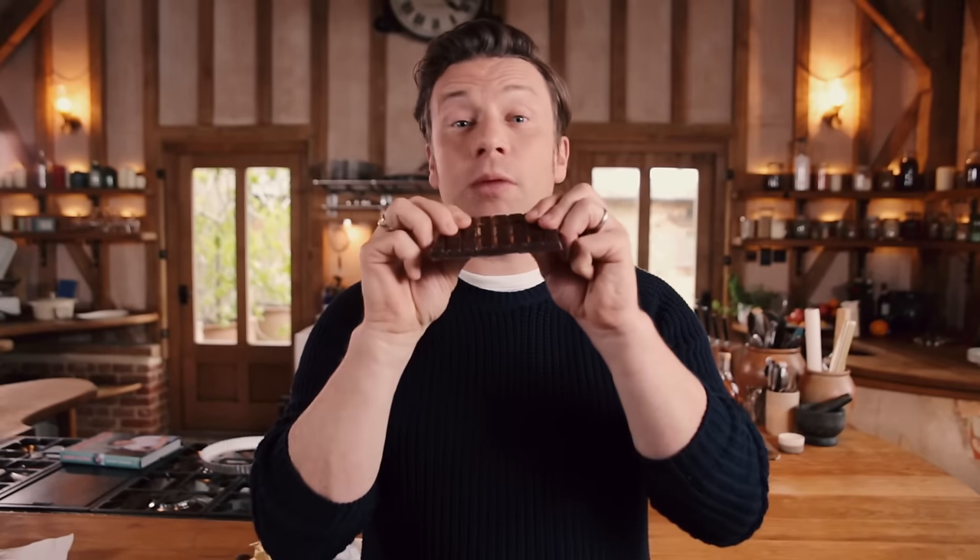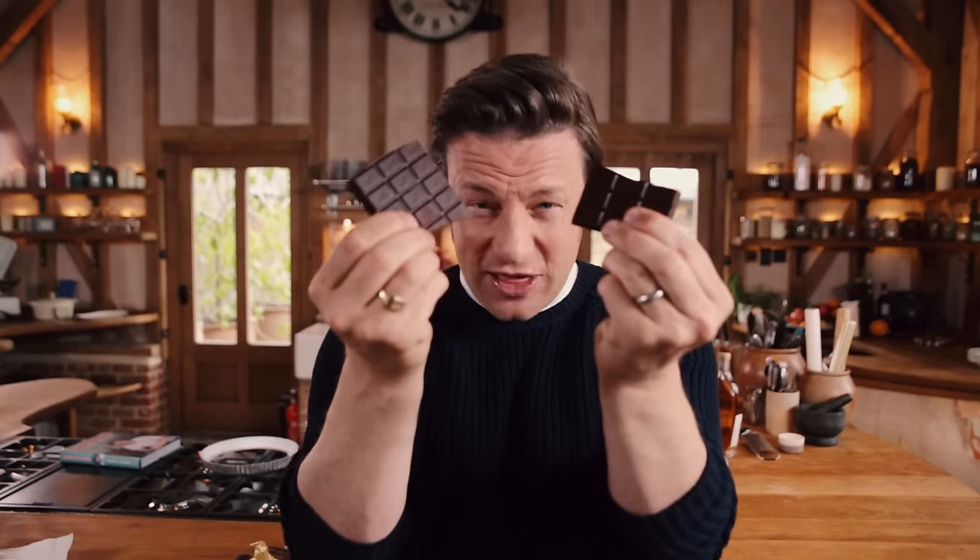Hey lovely people, chocolate is one of my very favourite ingredients to cook with. So I want to give you five of my brilliantest and most delicious recipes — you're going to love it.